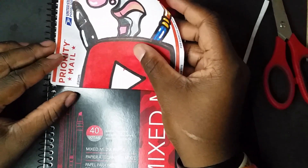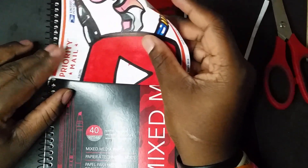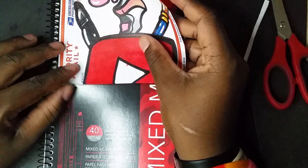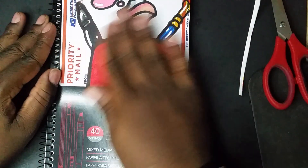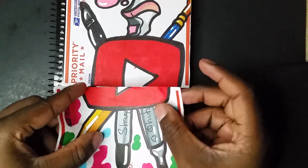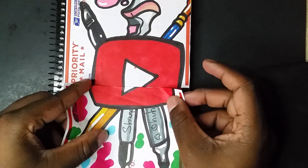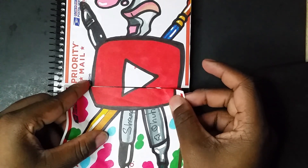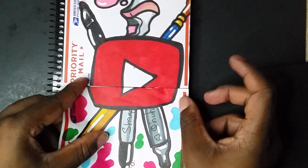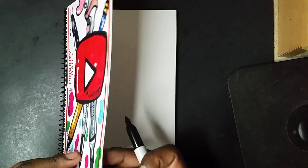Now it's time for the sticky part — placing the sticker on the sketchbook. Hopefully I get it right the first time. Yes, that looks perfect! Now time for the second sticker. And that looks really good — thank goodness.